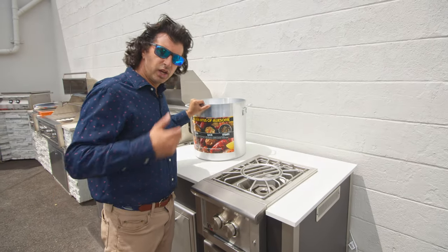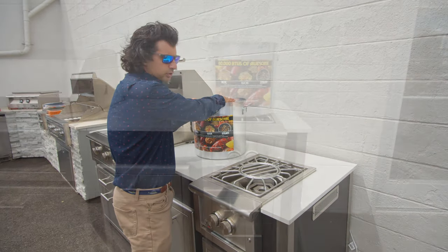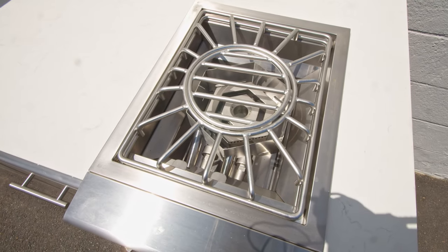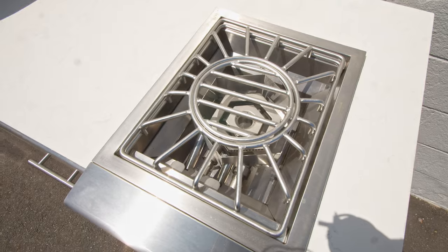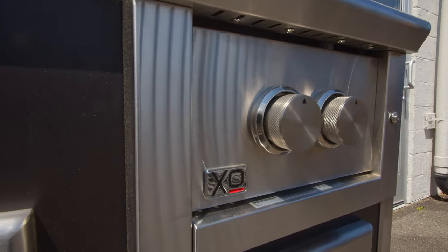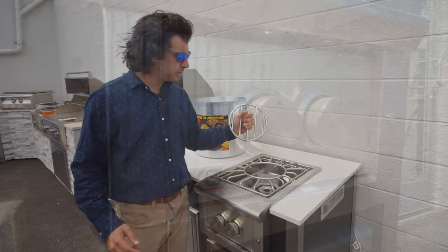You could do wok cooking, you could do large vessels of water, or you could do paella pans. It uses two burner zones to achieve this, so you have the ability to do low temperature cooking such as simmering, but you also have the power to go up to 60,000 BTUs.